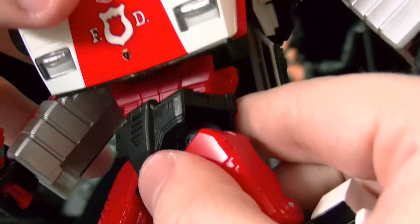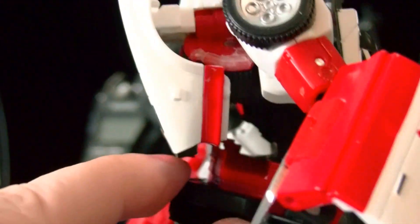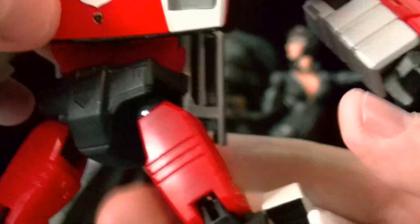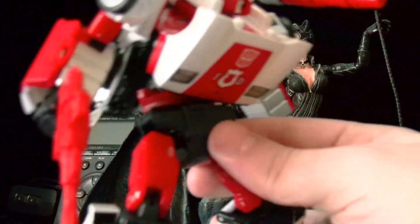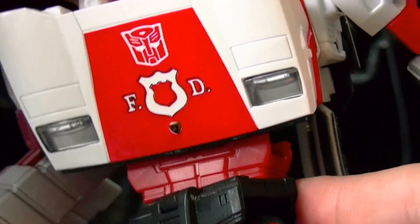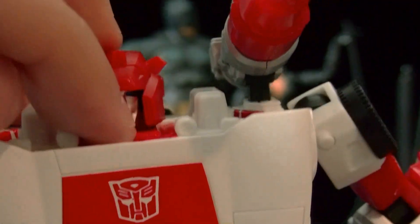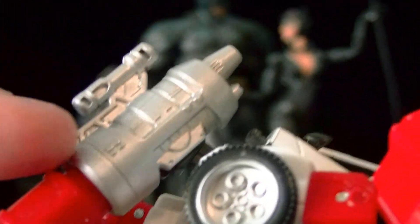One of the things I really like about this guy is he has an ab crunch joint thing. It's not really designed for an ab crunch joint — you're supposed to peg him here to the waist — but if you unpeg it you can simulate an ab crunch. He can look down, look up, you can pose him like he's crunching down, which is really cool for posing. His head can go side to side and look down. I wish they'd made him with a little neck so he could look down further, but that's how they made him.